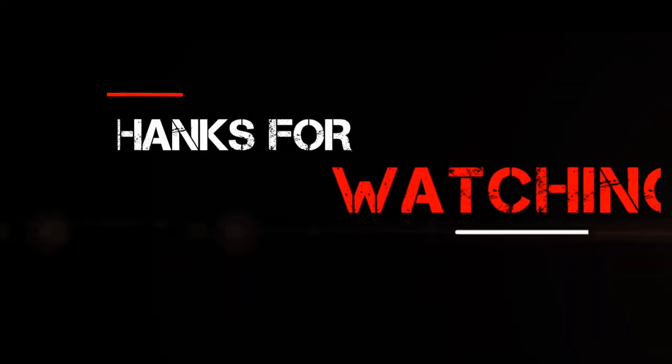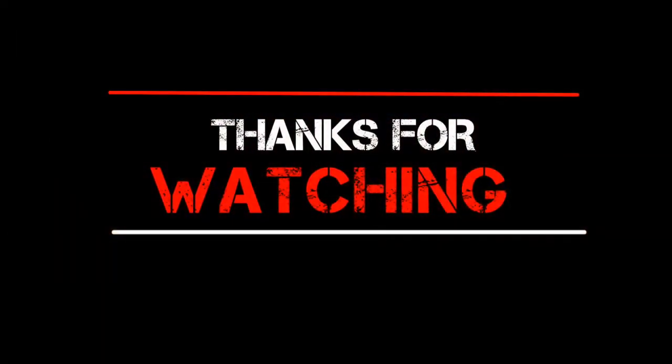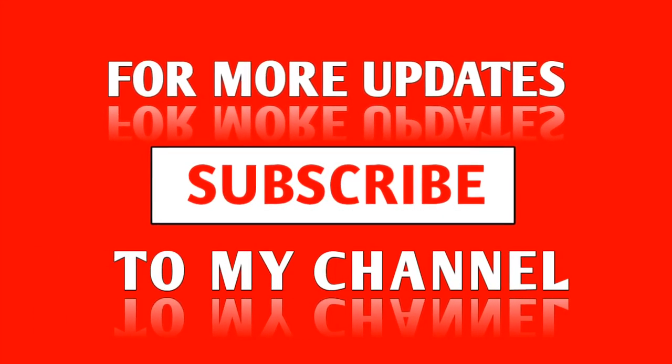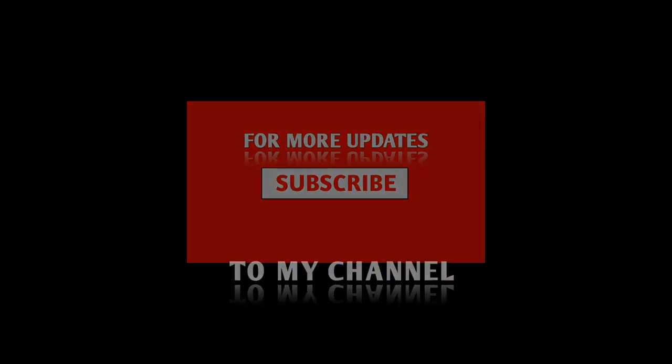But other than that, I didn't expect to like this Zenfone 11, but I think Asus have done a really good job here. Let me know what you think in the comments below, and I will see you later.